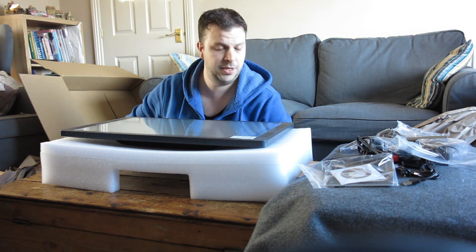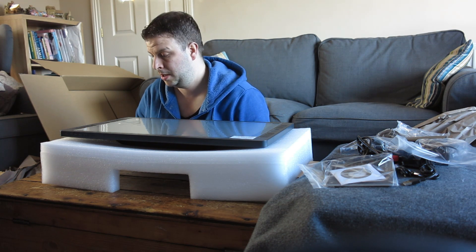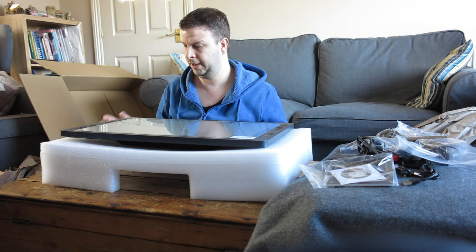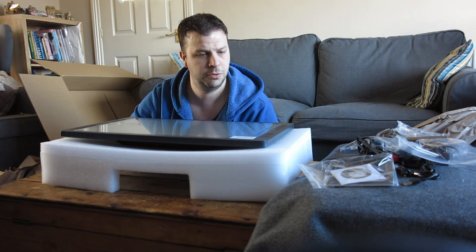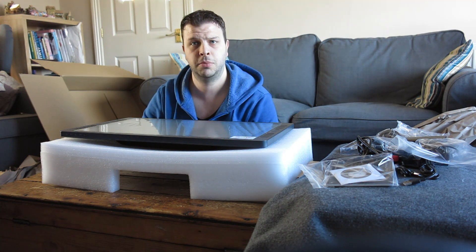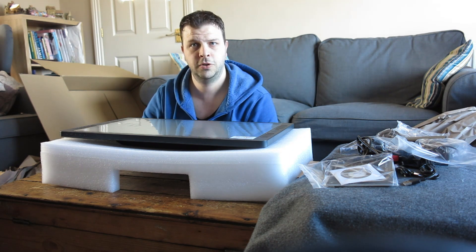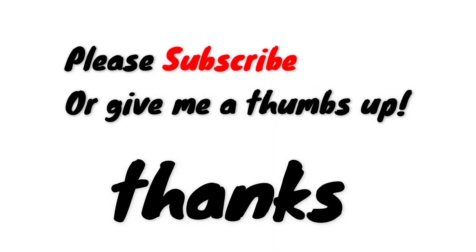Mainly I'm going to be using it for Photoshop and Lightroom. I hope you've enjoyed this unboxing — I certainly have. Let's get it all hooked up!